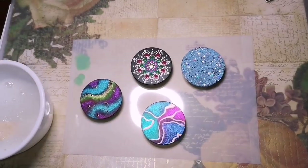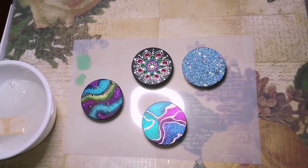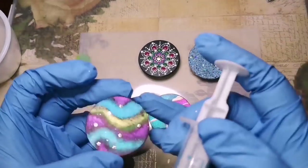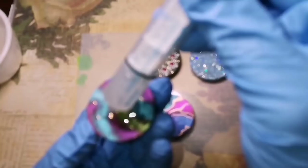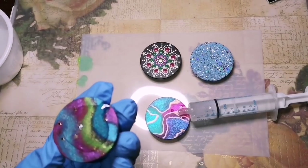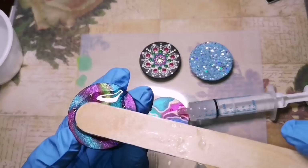So I'm using a squeegee — actually it's a Tylenol dispenser. It came with the Tylenol for my son when he was a baby, and I keep these because they are very handy. So I suck the resin up in, squeeze a little bit out, and then I use a popsicle stick to kind of spread it out, kind of like you're icing the top of a cake.